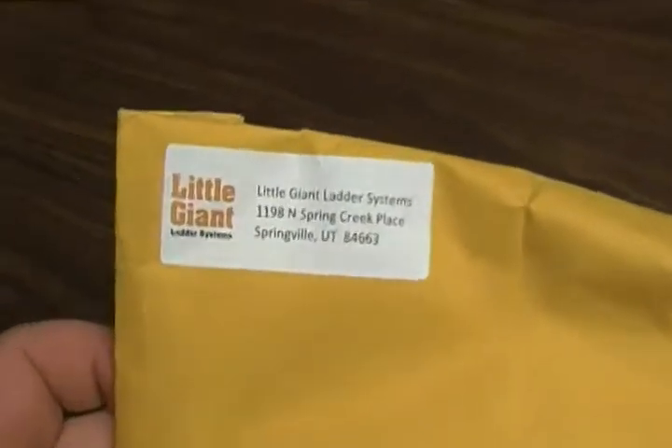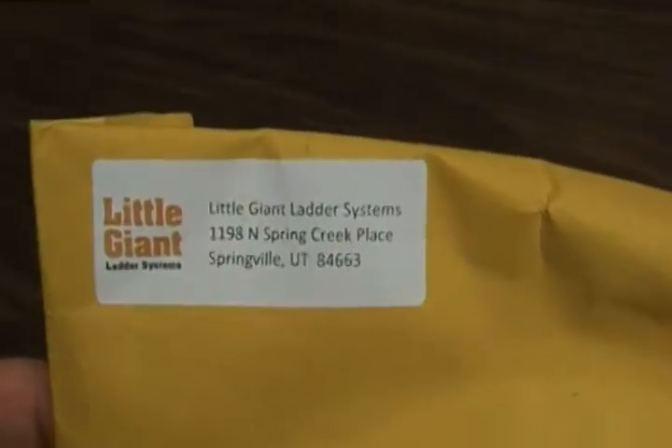Hello everyone, I'm Matthew. Today I'm just going to do this quick little unboxing of the Little Giant.